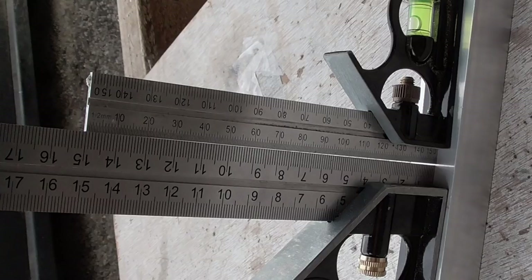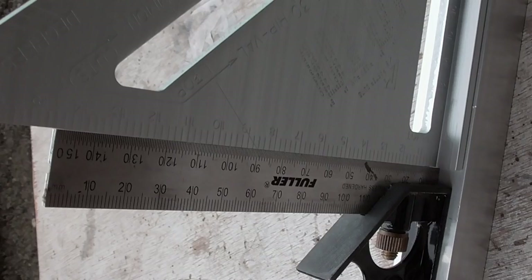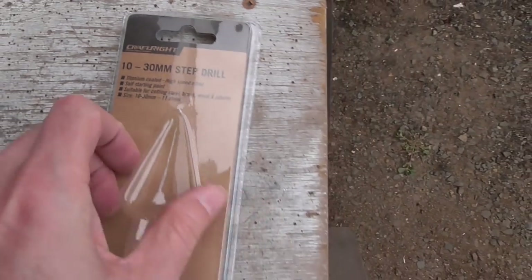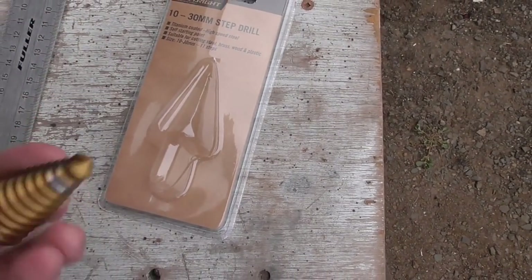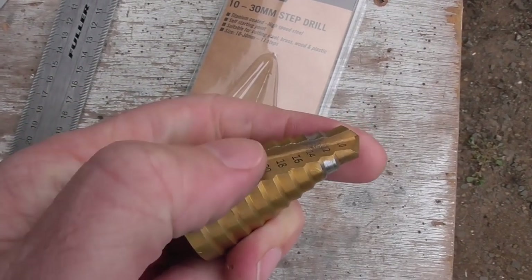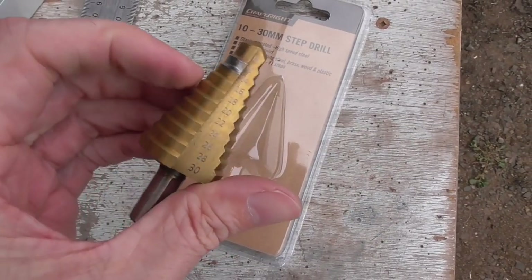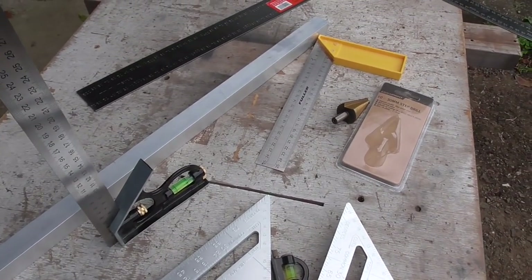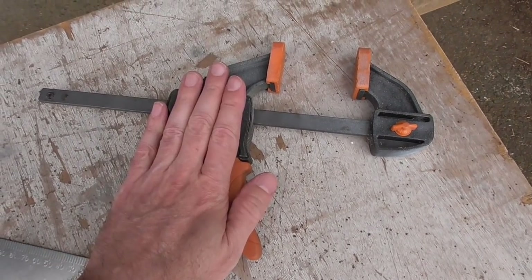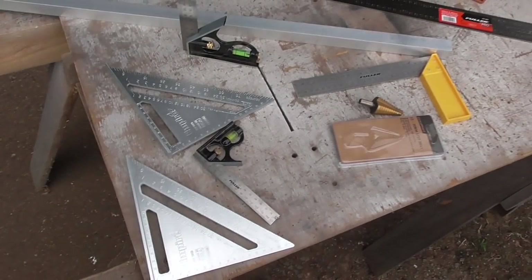That crappy step drill I got was also a Craftright — sure enough made in China to a price. Right out of the packet the cutting edge almost feels rounded over rather than sharp, so it was a complete waste of money. Mind you, all the Craftright stuff was cheap. But in fairness the Craftright clamps were pretty good, and these really good squares were very cheap too — so you just never really know until you try something.